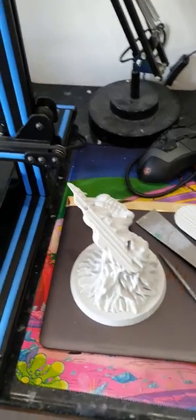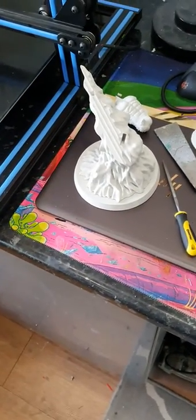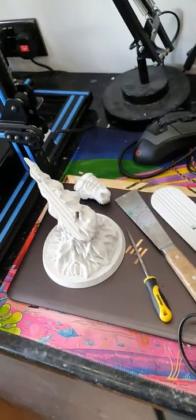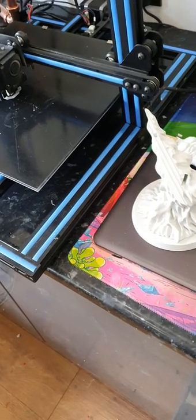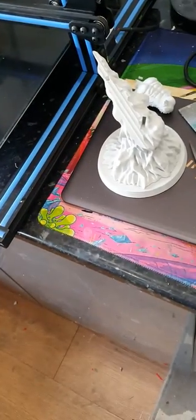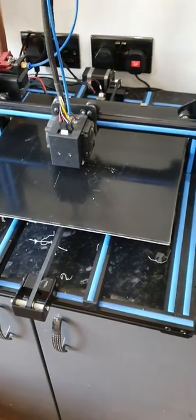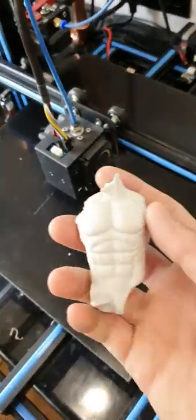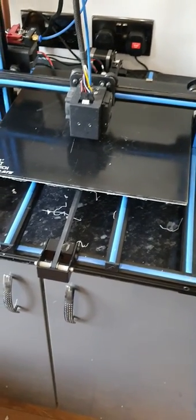I'm going to try and chrome him. The problem with chrome paints is that most chrome paints advertised as chrome aren't chrome at all — they're just silver, and they can come out quite matte. If you have a surface with layer lines that isn't perfectly smooth, it wrecks the mirror finish anyway. Most of the rest of the Silver Surfer should be done today since they're fairly small prints — not going to be massive. I'll clean them all up; I'm still waiting for the XTC to arrive and then we'll see how that one goes.